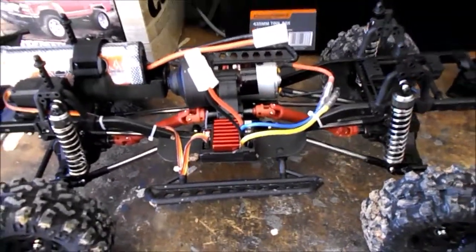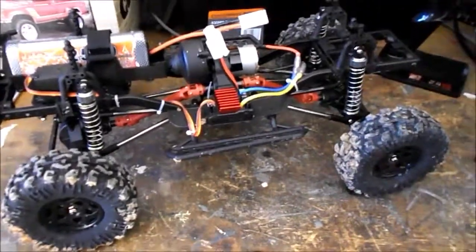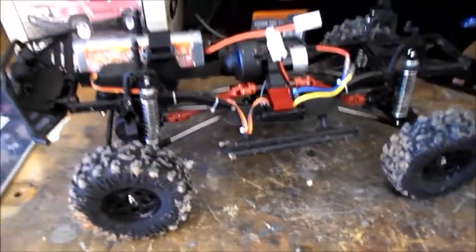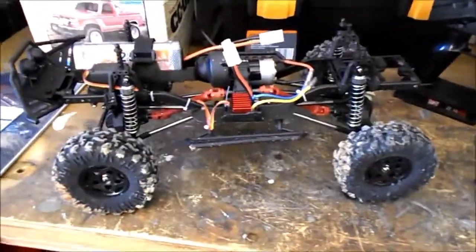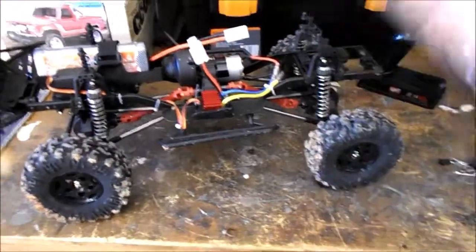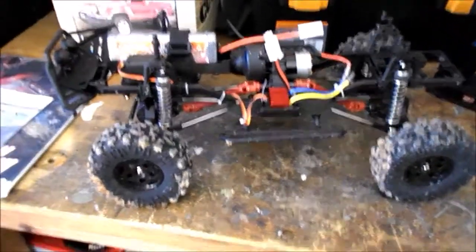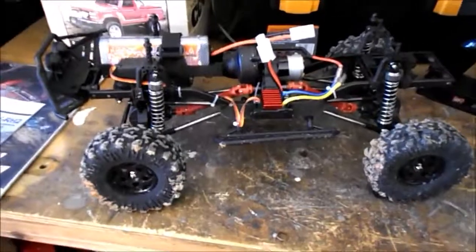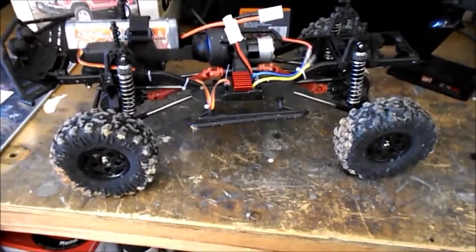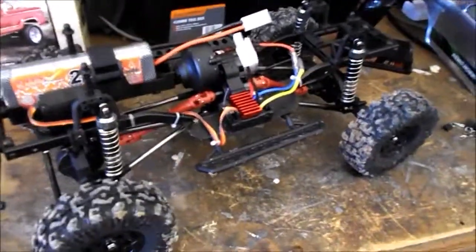It still had plenty of control for crawling, doing some slow work, and plenty of wheel speed for mud. As you can see, I've got mud on it already, and as you just saw in the video, I did take it underwater and it survived fine — works great. Top truck. I didn't expect this kind of performance for an under-$300 truck, but brilliant.